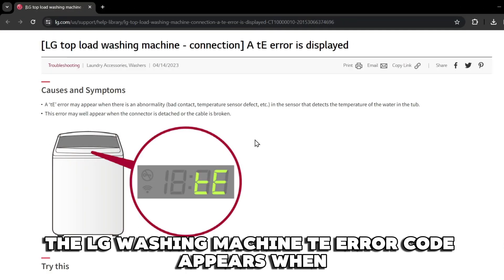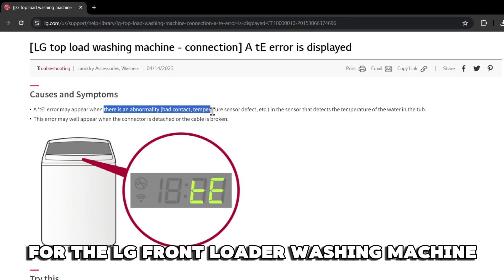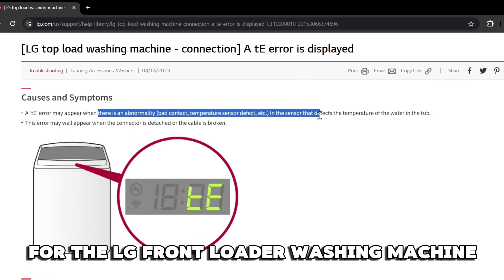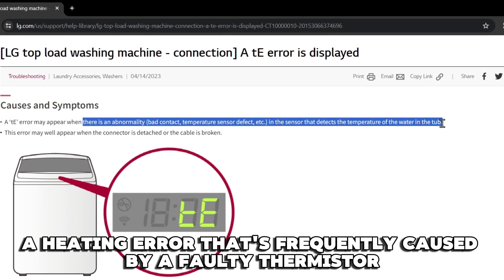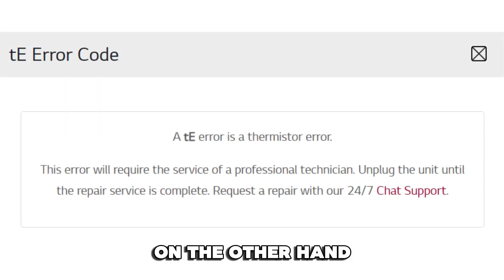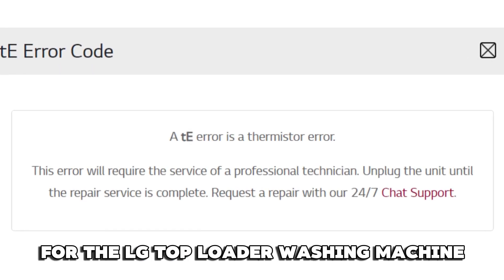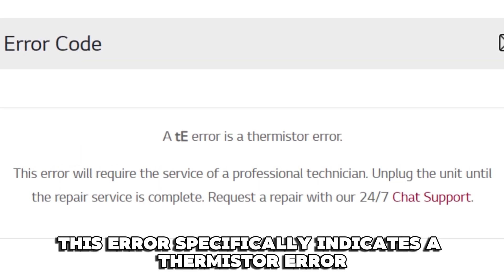The LG Washing Machine TE Error Code appears when the washing machine's thermostore is faulty. For the LG Front Loader Washing Machine, this error code specifically means there's a heating error that's frequently caused by a faulty thermostore. On the other hand, for the LG Top Loader Washing Machine, this error specifically indicates a thermostore error.